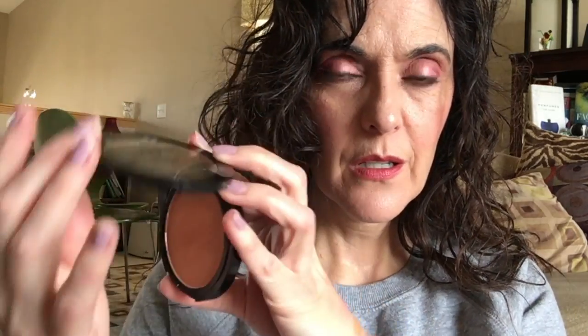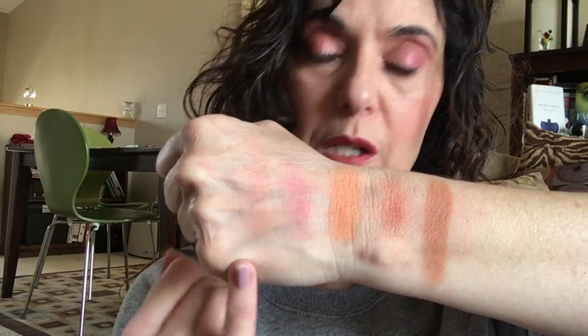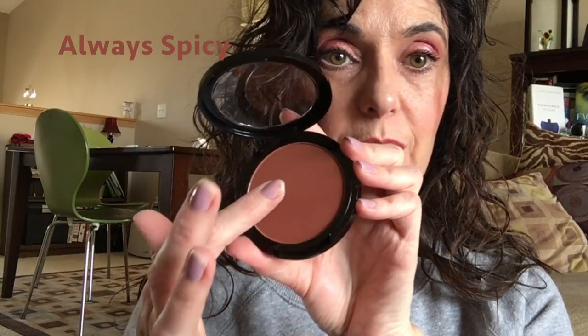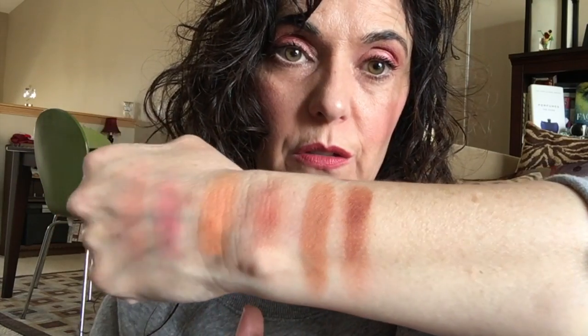Next one is Always Earthy — again, this is one I only found on the website. This is a more neutral blush. I still can't believe how soft these are — these are such good blushes. Always Earthy is a really pretty neutral blush, and look at that swatch. Always Cheeky might be perfect if you're really fair-skinned, but it could be too light for you — that's one of the reasons I do these comparisons. Always Spicy is the next one and it's much deeper. This is one I found in store. Always Spicy is a deep, almost reddish-brown, which might be fantastic if you have a deeper skin tone. You can see the red undertone there — certainly deeper than Always Earthy.